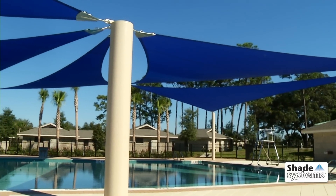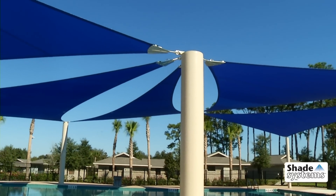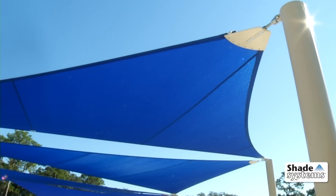For the most intelligently designed and engineered sails, choose Shade Systems, the most specified name in shade.